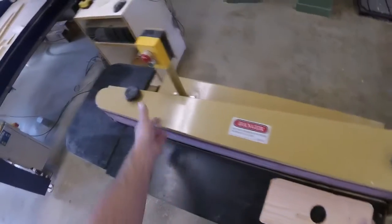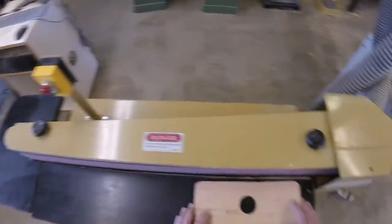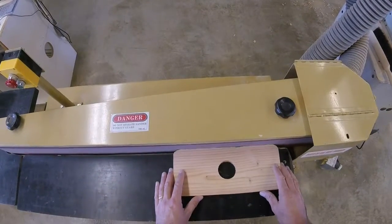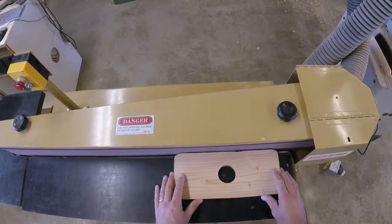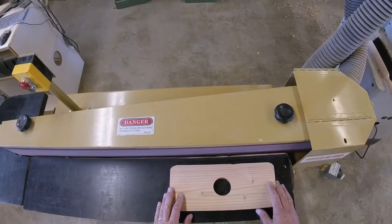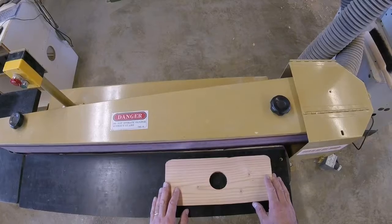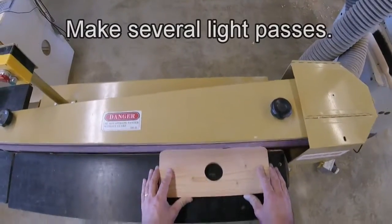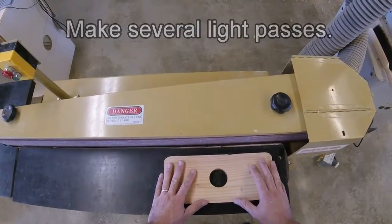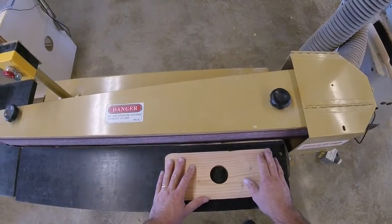Here is what sanding looks like. Twist the collar, push the green button — and turn it off. Notice that instead of holding the wood against the belt continuously, I pressed it and relaxed, pressed it and relaxed. As you hold it against the belt, it will build up friction and heat, which will cause your wood to burn and also cause the belt to break down prematurely.